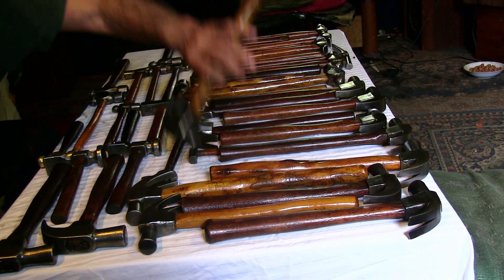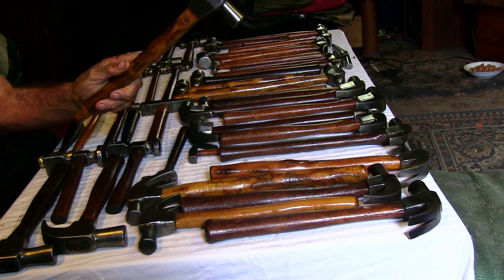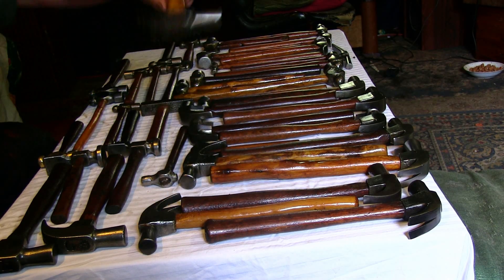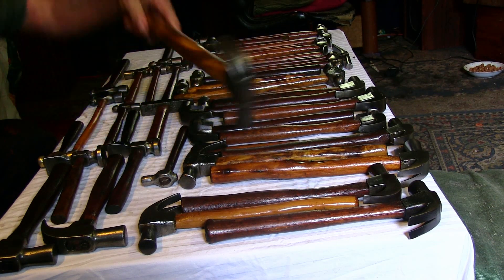These ones are Australian wattle — black wattle from my backyard. Another one. Beautiful, huh? Wonderful.